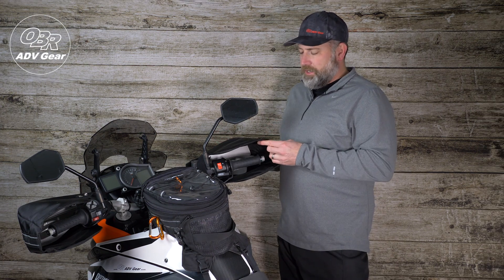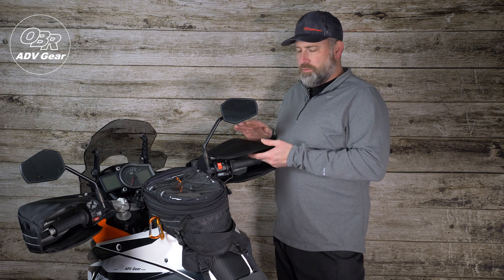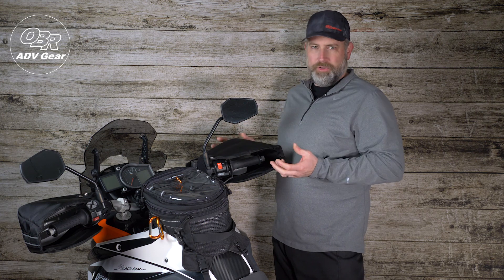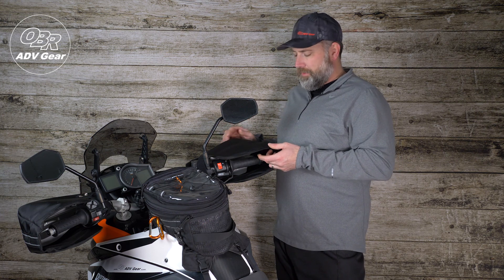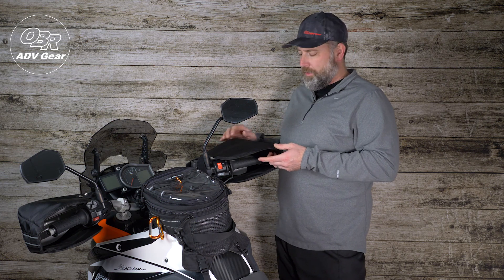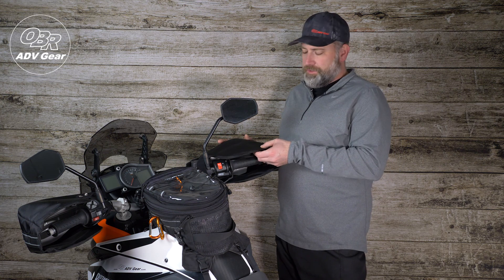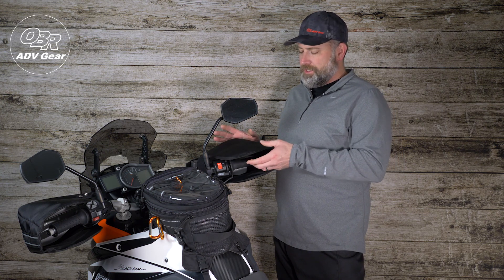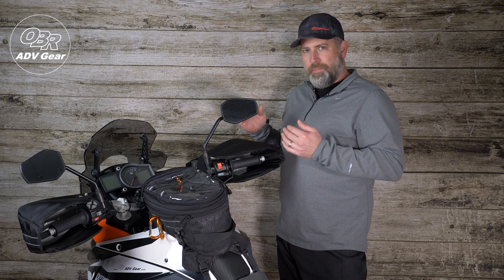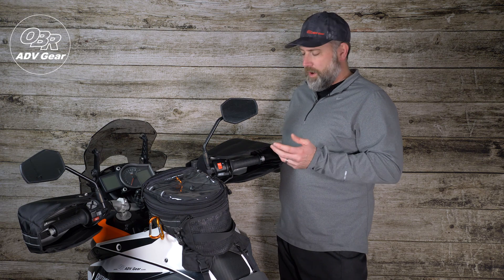The grip mitt itself is constructed from our standard 1680 ballistic nylon. It's super strong and waterproof. The material has a polyurethane coating on the inside, which makes it completely waterproof. We do have sewn seams, but we've never seen any water or weather penetrate those seams. There's foam lining on the inside which maintains some body and structure for the mitt, so that way it doesn't flop and move around on you as you're riding down the trail or the highway.